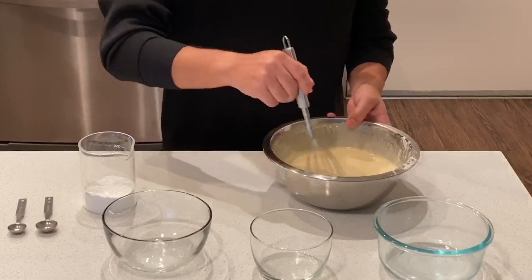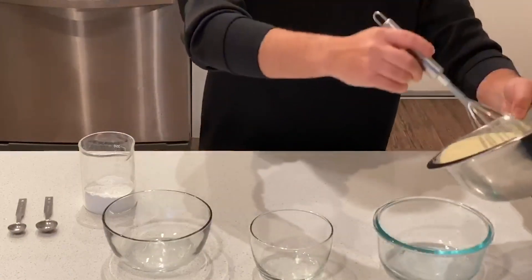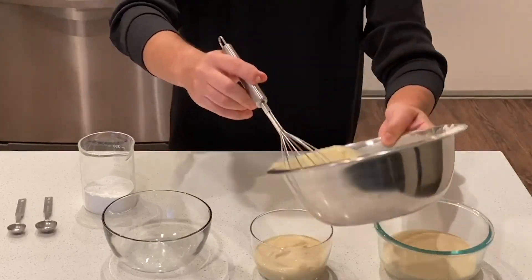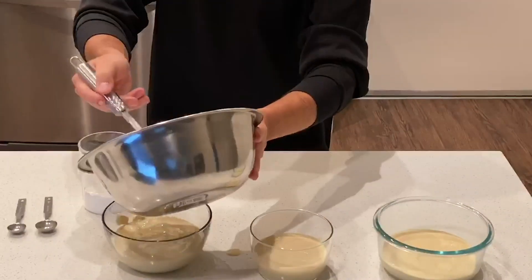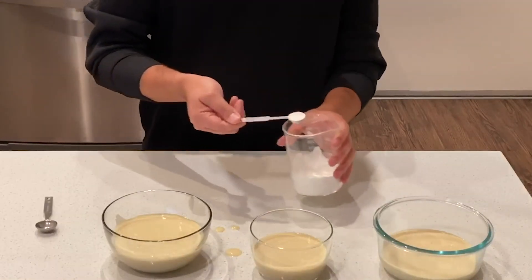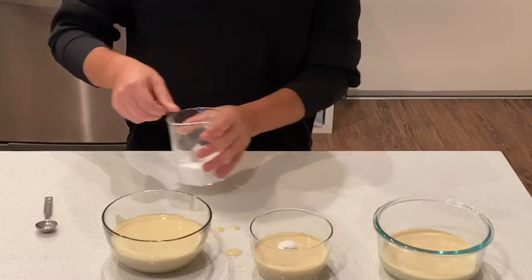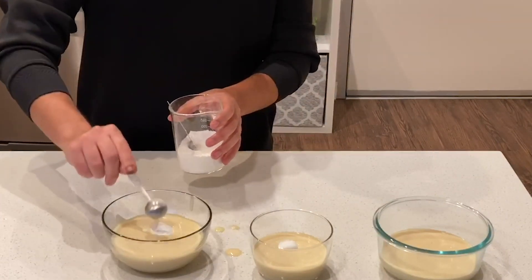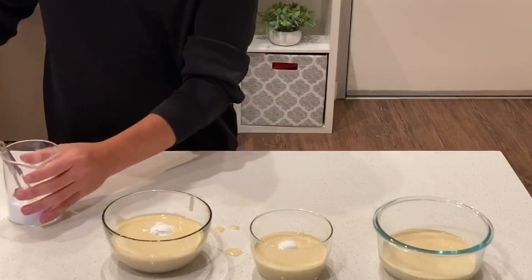Now we're going to separate our batter into three smaller bowls to conduct our experiment. By doing this, we can test out three different amounts of baking powder to find out which one is the perfect amount to make our pancakes fluffy. I'm going to keep one bowl as is and not add any baking powder. In the other two bowls, I'll add half a teaspoon, and the last bowl will have a whole teaspoon in it.